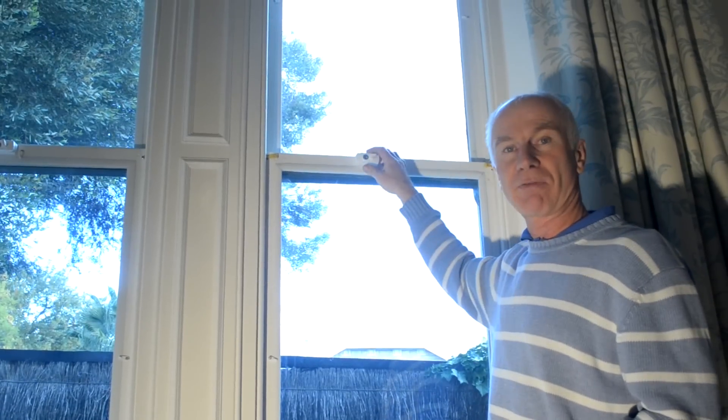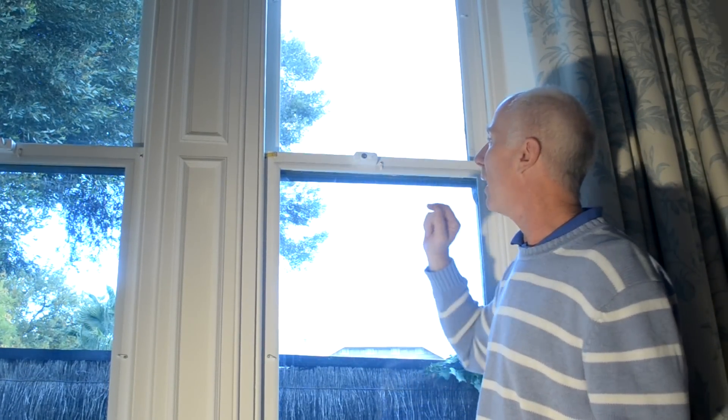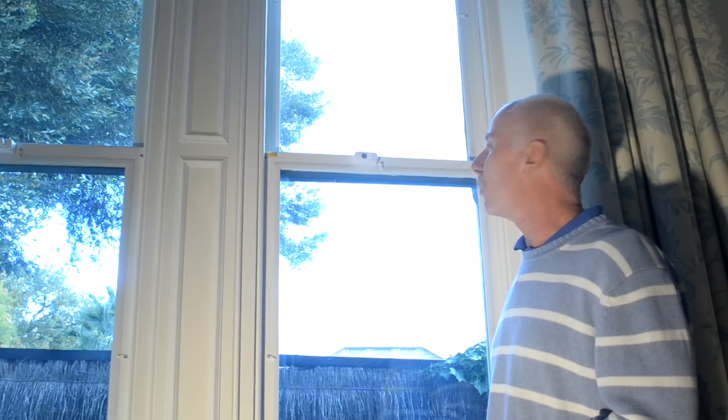This costs absolutely nothing to do and is very, very effective. Go around your house identifying all of the rattly windows and put your chopped off clothes pegs in place and you're guaranteed to eliminate almost all of the draft source from these old sash windows. Thank you for listening.